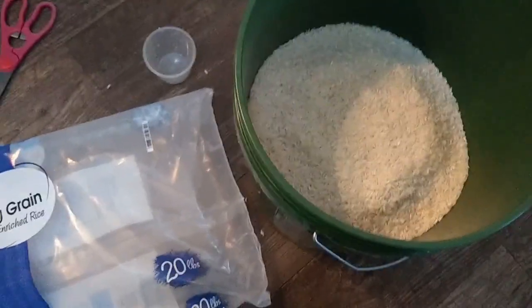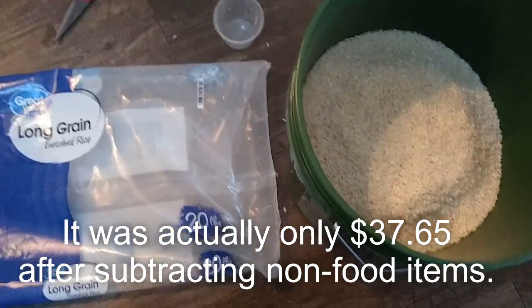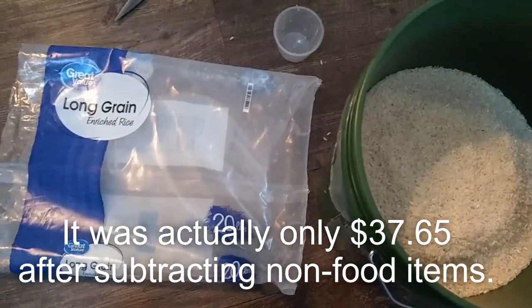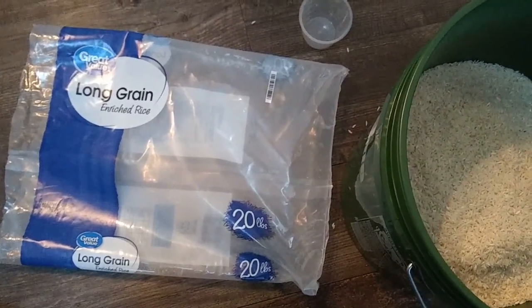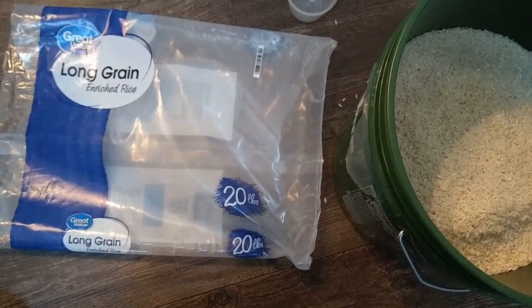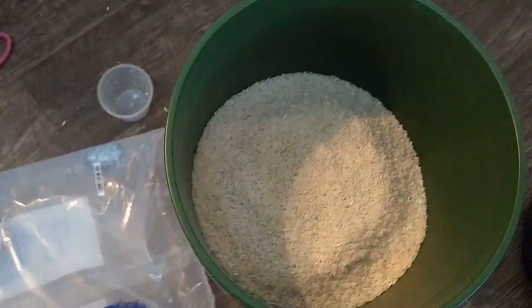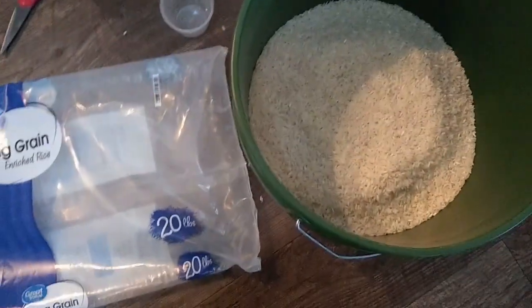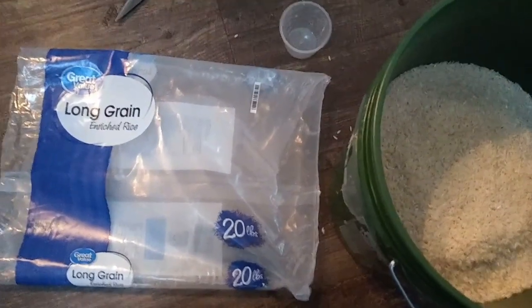Spent another $60 on groceries — so much for the low spend month. Anyways, I thought I'd show you guys: I got a 20-pound bag of rice for somewhere between $7 and $8, and it fills half of a 5-gallon bucket. That will last us for a very, very long time.